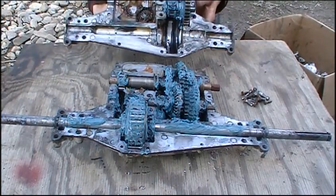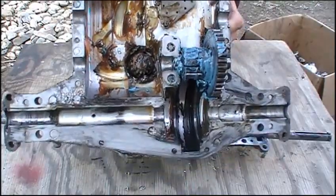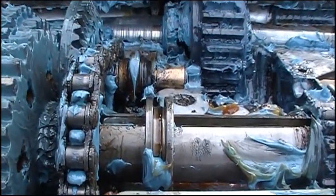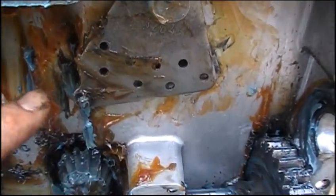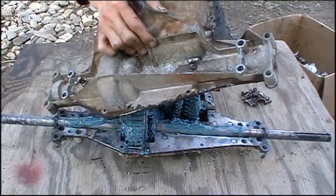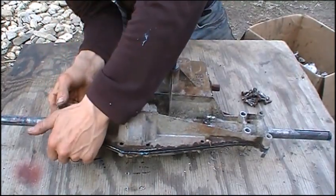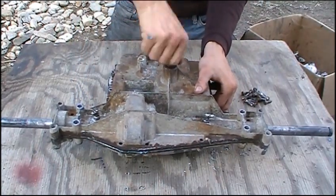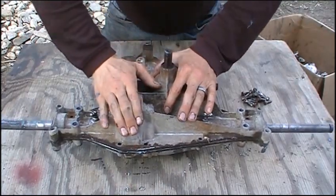Now we're ready to put these two halves back together. Make sure you found those two little balls for your shifting fork and put those back before you do this. When you're putting these two case halves together, one thing you want to make sure is that that little sliding collar is in line with that little pin on your shifting linkage, so you can actually shift when you put this thing back together. Hopefully if you did everything correctly, it should just go right back together with no problem. Give the input shaft a couple of spins just to make sure that everything's meshing as you're putting it back together. Push down on it, spin it — should all be good.